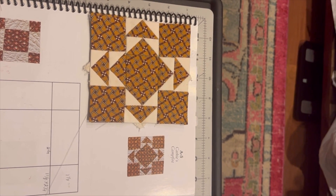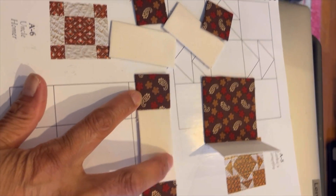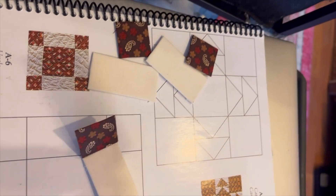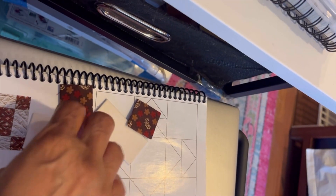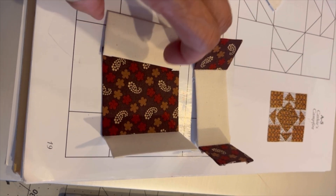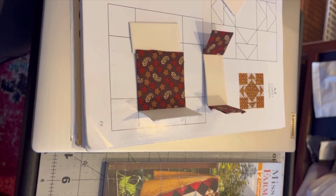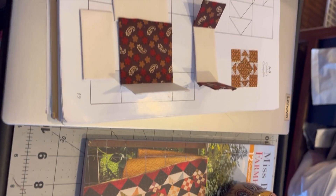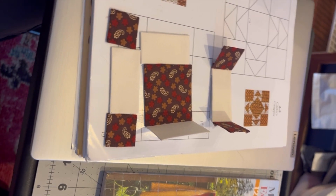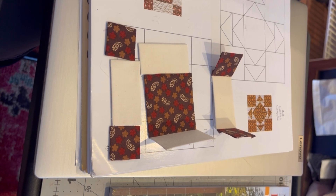Okay guys, this is A6, and this is gonna be very simple. I got this one done, I gotta put another triangle on the side of this one, and then I got to do this bottom piece right here. I will be doing that bottom piece and that's all — it's good stuff. I'm gonna do that and put it together and I'll be back to show it to you.